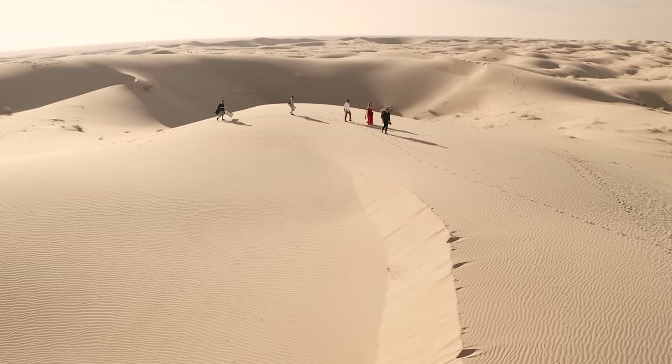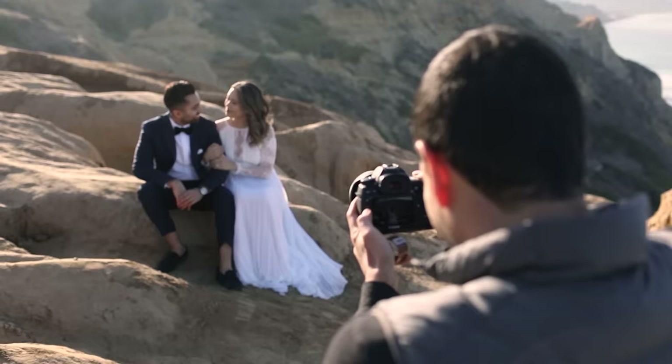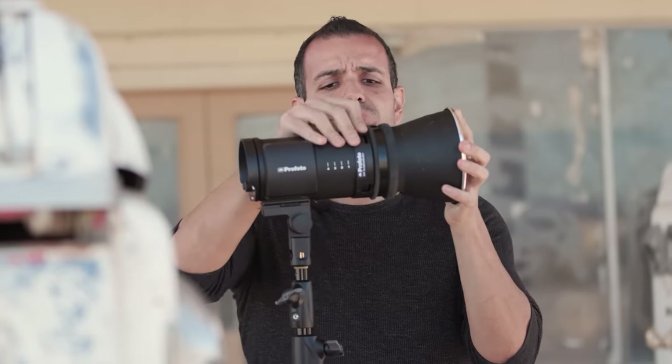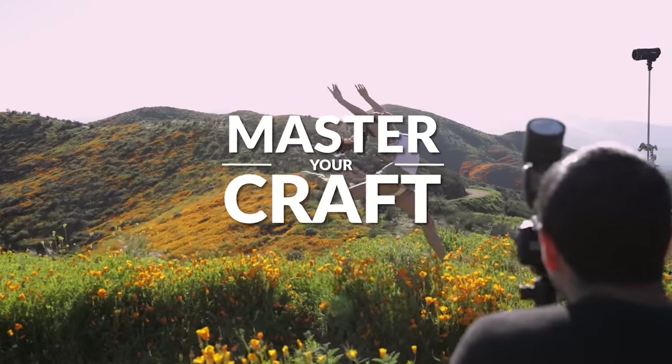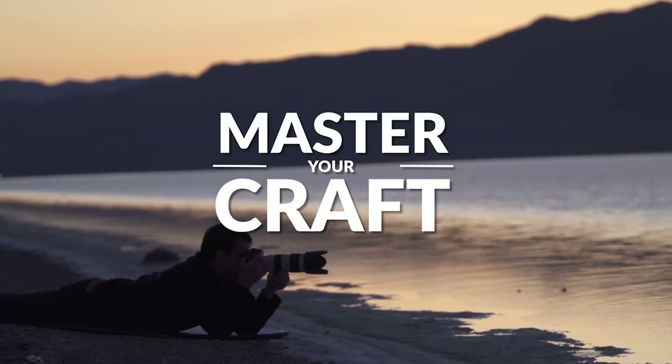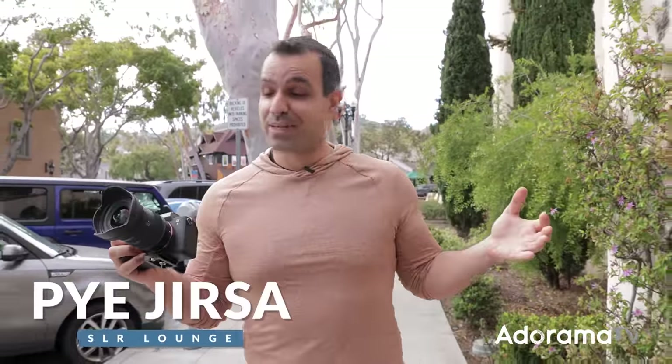My name is Pai, and I'm one of the founders of Lin & Jirsa Photography and slrlounge.com. We're teaming up with Adorama to bring you a new series of photography tutorials called Master Your Craft right here on AdoramaTV. Welcome to AdoramaTV. Let's get straight into this.